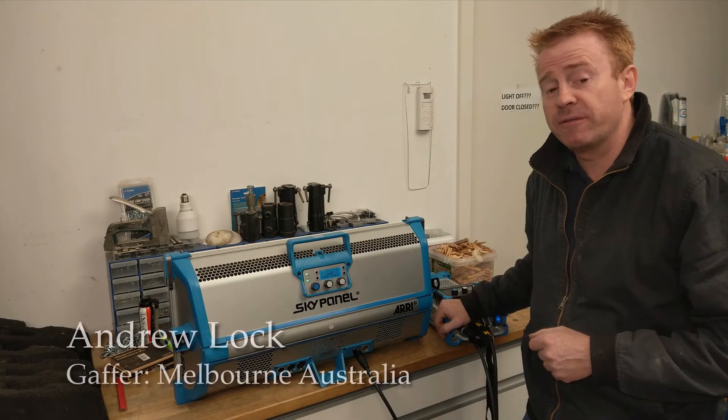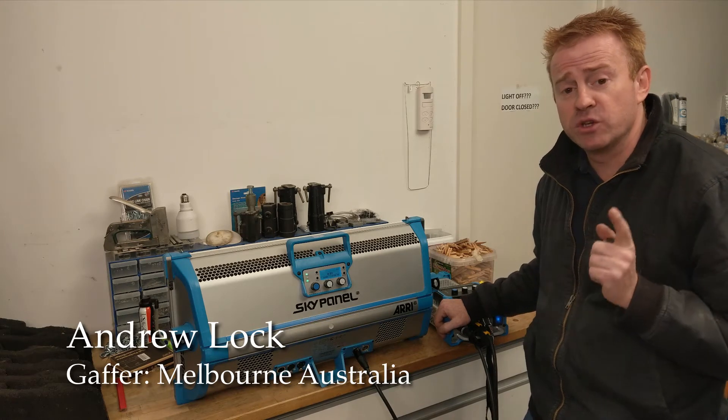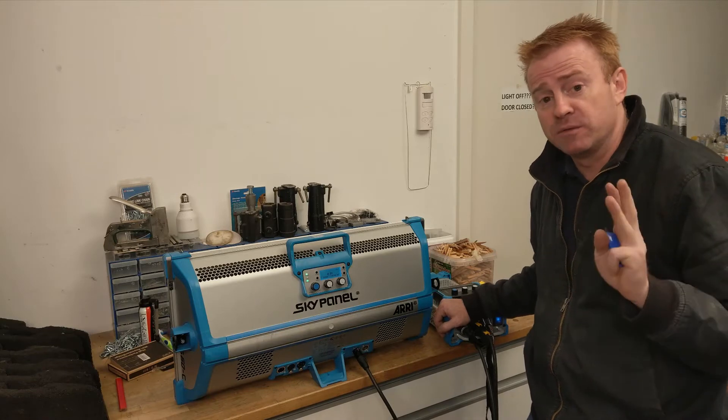Hi everybody, welcome to another episode of Gaffer and Gear. It's that time of year, and if you own Skypanels, version 4 firmware has just been released. So I'm updating all my Skypanels to version 4.